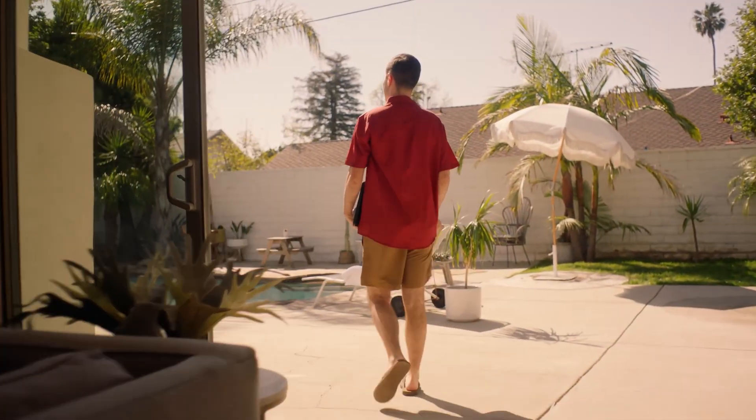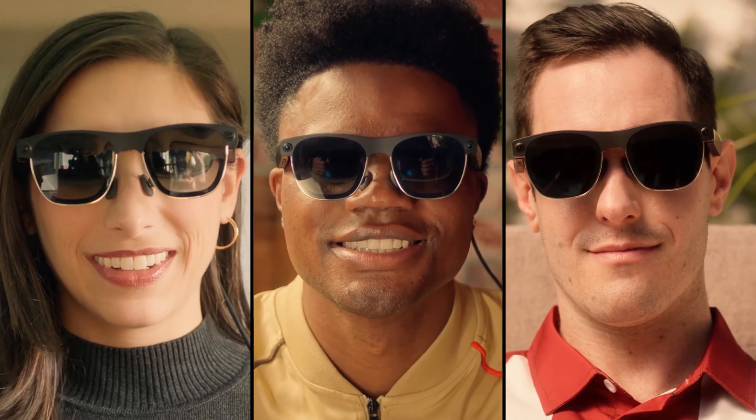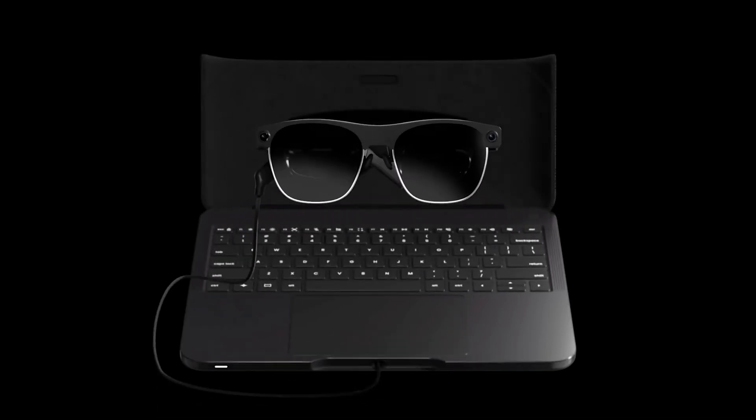You can control it with gestures, voice commands, or traditional inputs, making it versatile for any work environment. Whether you're in an office, a coffee shop, or working from home, the G1 adapts to your needs.